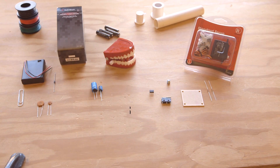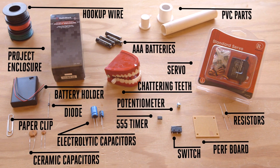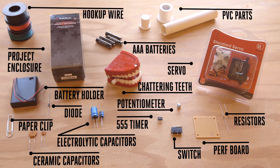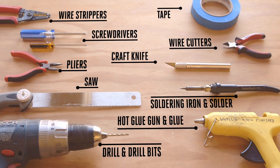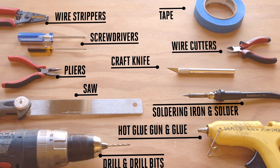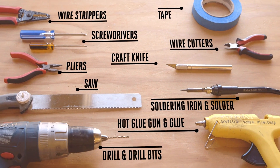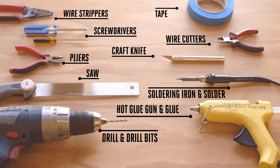You can pick up the electronic components for the build at your local Radio Shack. You might find a pair of wind-up chattering teeth at a local party shop, or you can easily source them online. Check the project page for advice. You'll need a day to complete this project. It is moderately difficult and requires a basic understanding of schematics and soldering to complete. The project only requires a few tools, most of which you probably already have access to.